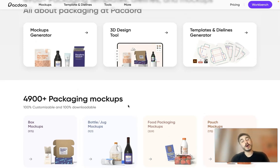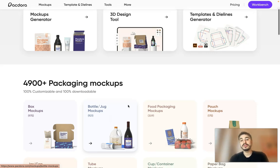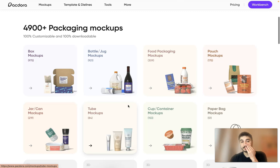I'll walk you through the generator. There are templates to choose from, and they are all divided by categories based on what type of packaging you need.